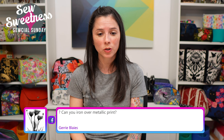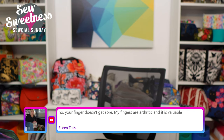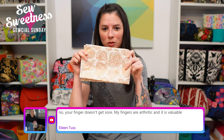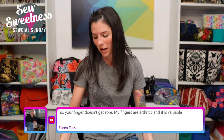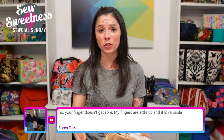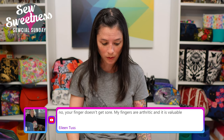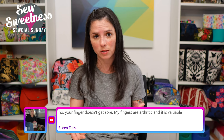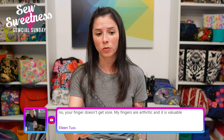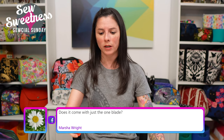Jerry asks: can you iron over metallic prints? I do have some where the roses are all metallic print. I've ironed over the right side of the fabric in the past and haven't had an issue. If you're nervous about it, you can iron on the wrong side of the fabric, even when attaching interfacing. You can also finger press when assembling bags or quilt blocks. Eileen says her fingers are arthritic and the Martelli cutter is valuable — presumably answering whether your finger gets sore holding the index finger rest.